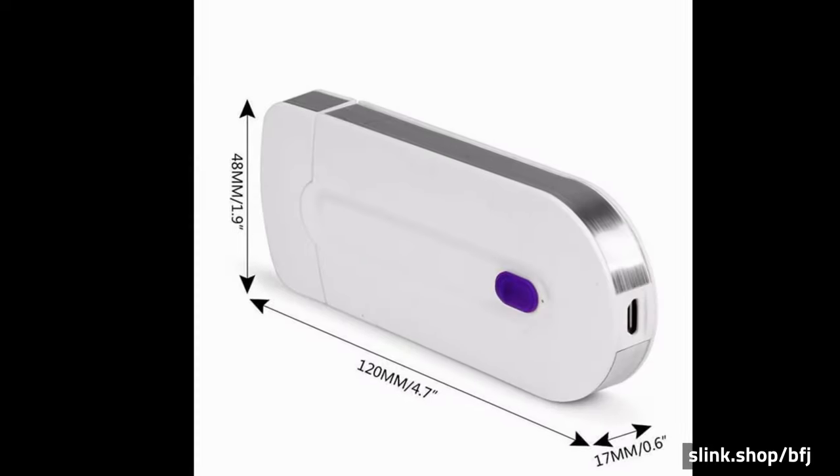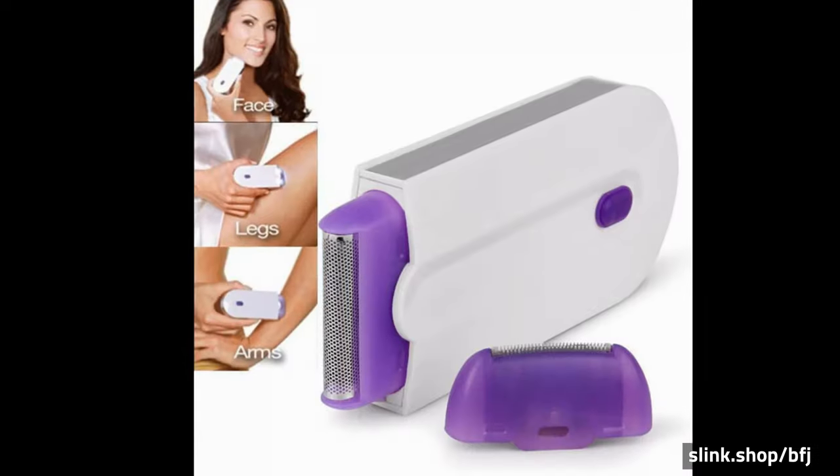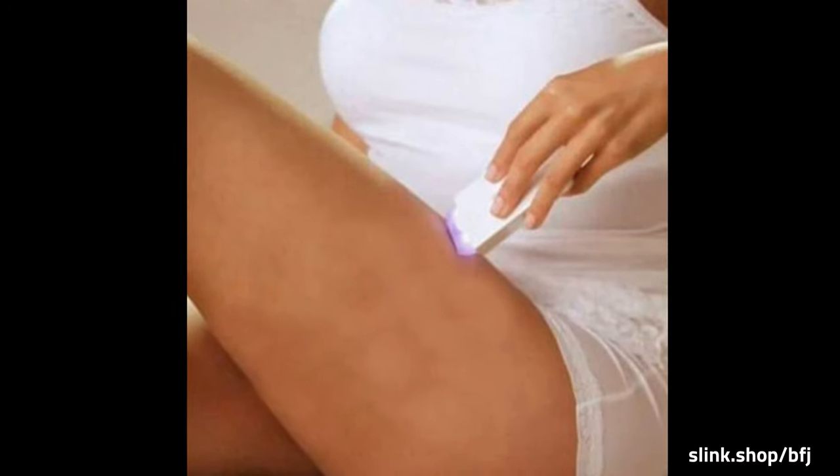This Luxe Instant Hair Remover works perfectly on sensitive skin and is ideal for facial hair, underarms, belly, bikini, and hard-to-reach areas on legs. It is safe on all skin types.